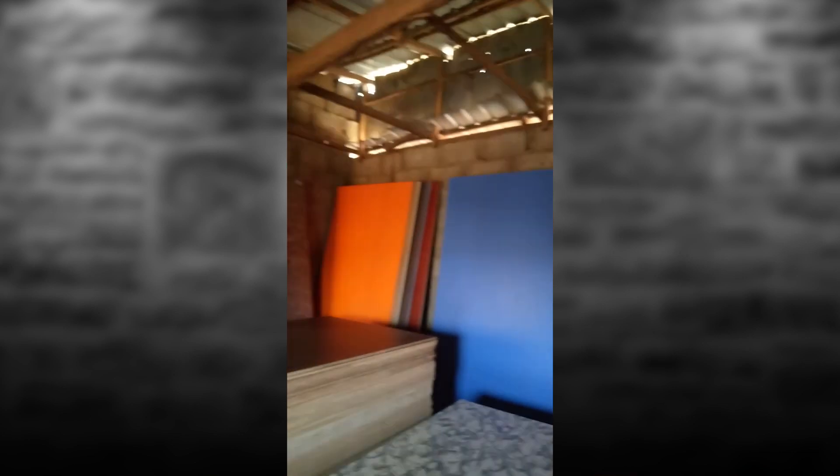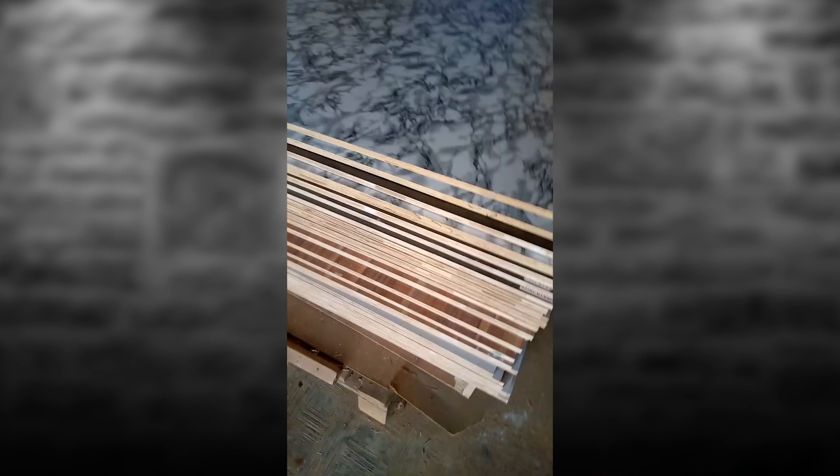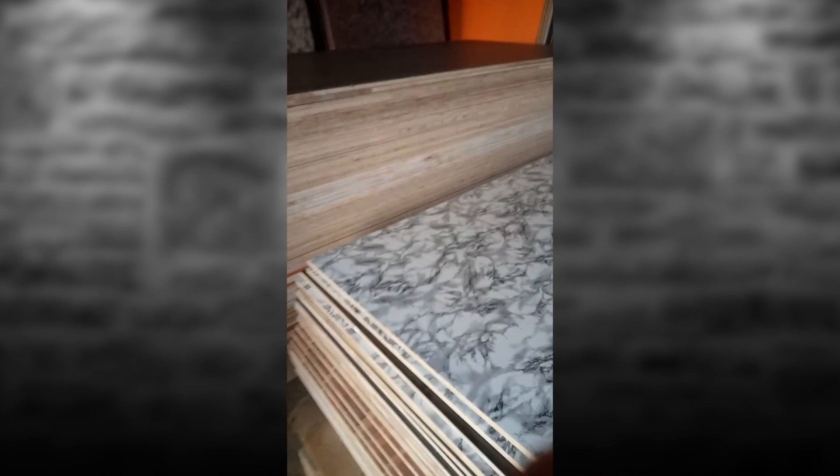We are now at the board shop. You can see varieties of colors — we have the white, the black, the orange, blue, then we also have the formica color that looks like marble, then the normal wooden type. So all these ones are HDF — high definition boards. I have selected the white one.